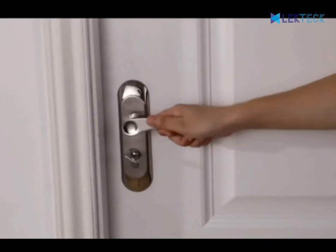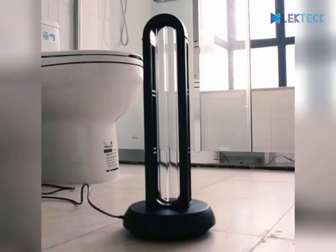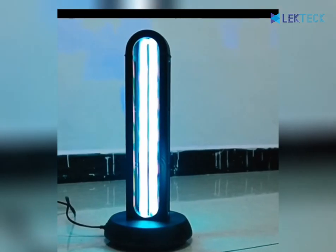There will be a 15 second delay after starting, then the UV lamp will start work. The germicidal lamp should be properly placed to prevent children from touching and operating.